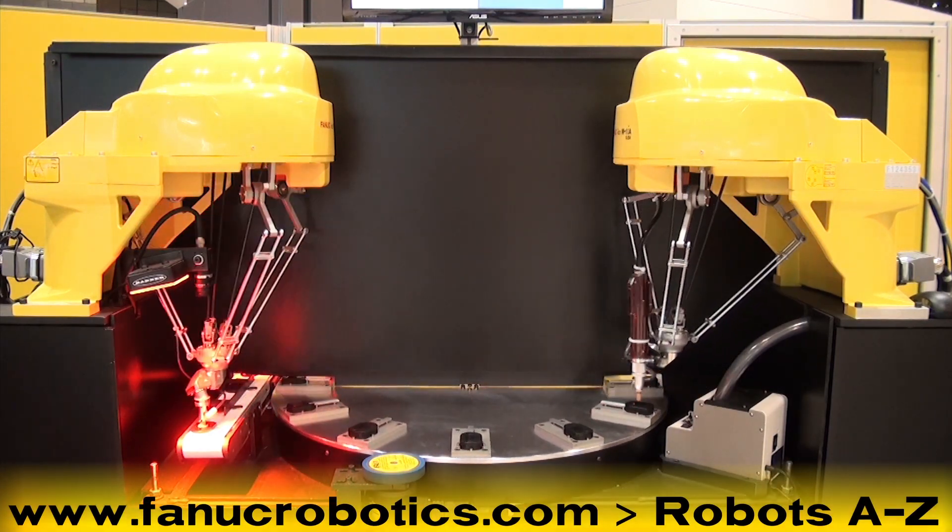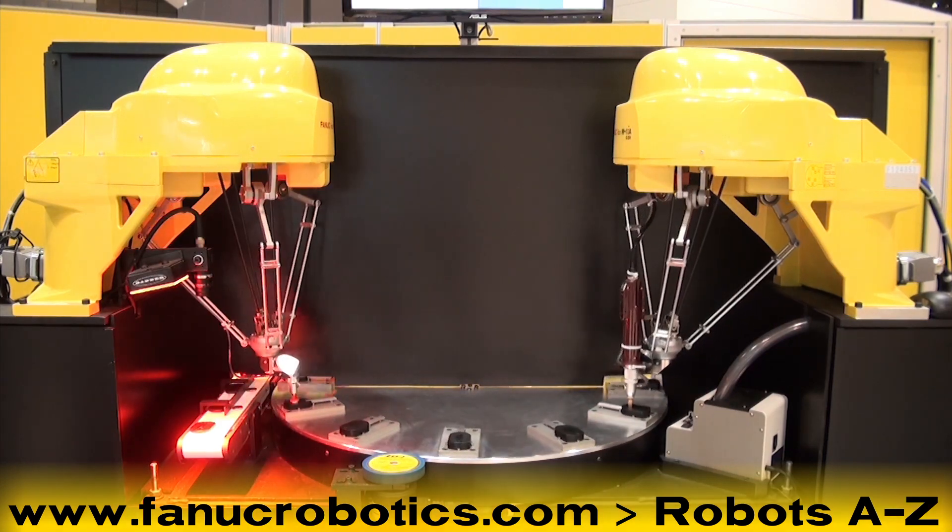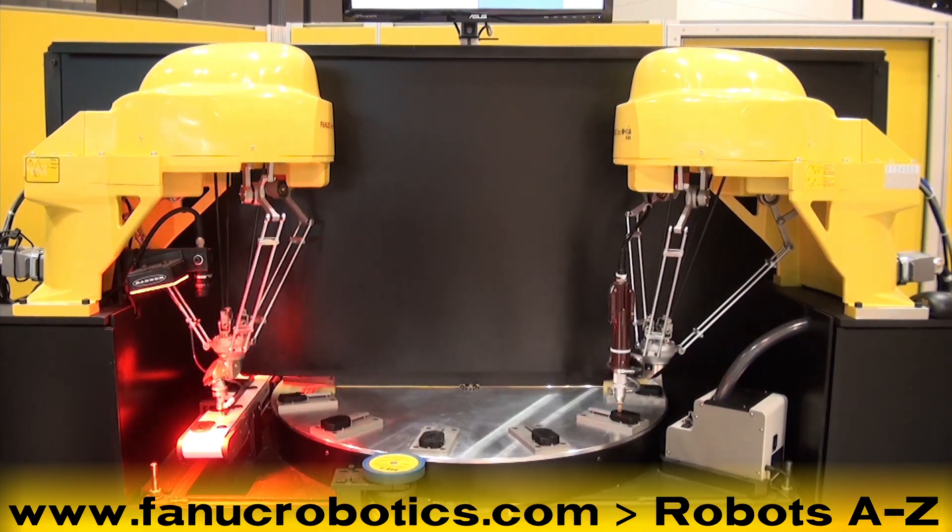To learn more about the FANUC M1-IA robot, please visit www.fanucrobotics.com and click on the FANUC M1-IA robot's A to Z.